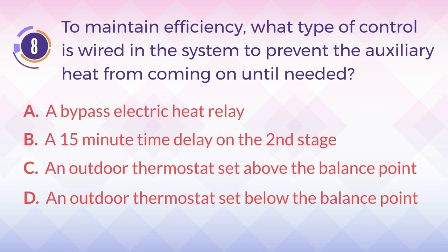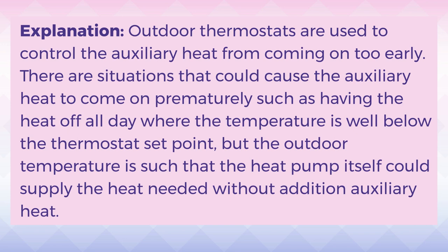The answer is C. An outdoor thermostat set above the balance point. Explanation: Outdoor thermostats are used to control the auxiliary heat from coming on too early. There are situations that could cause the auxiliary heat to come on prematurely, such as having the heat off all day, where the temperature is well below the thermostat set point, but the outdoor temperature is such that the heat pump itself could supply the heat needed without additional auxiliary heat.